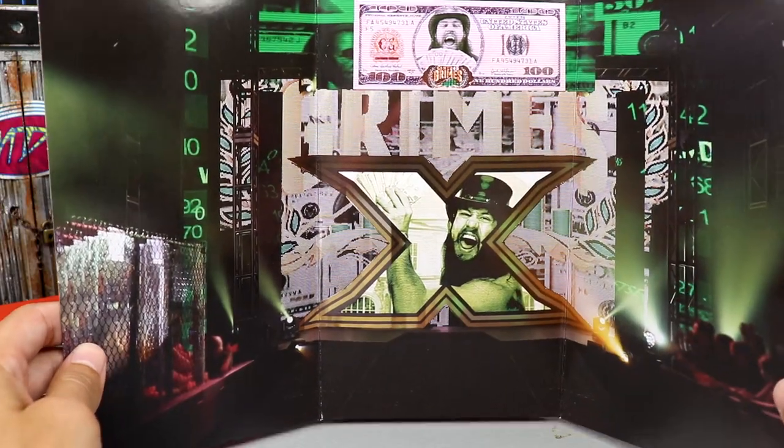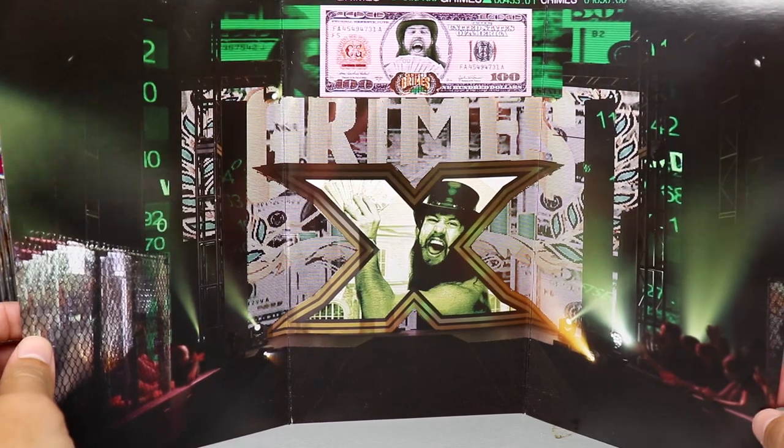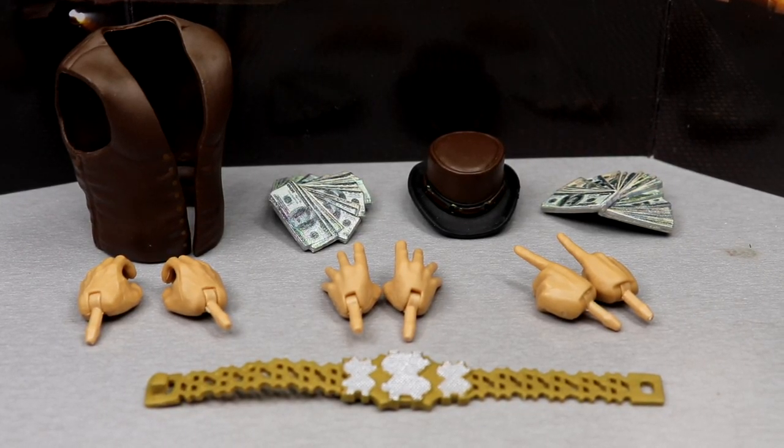It's just a little cardboard accessory that they always include with the Ringside Exclusives — at least for the last two or three years. You do get a Cameron Grimes NXT background with the X and all the stuff. I do have to mention it because it comes with the figure and you can use it for display, but I'm just going to put it in my closet.